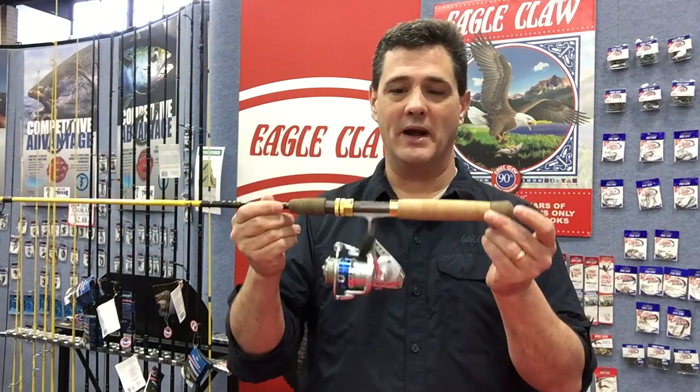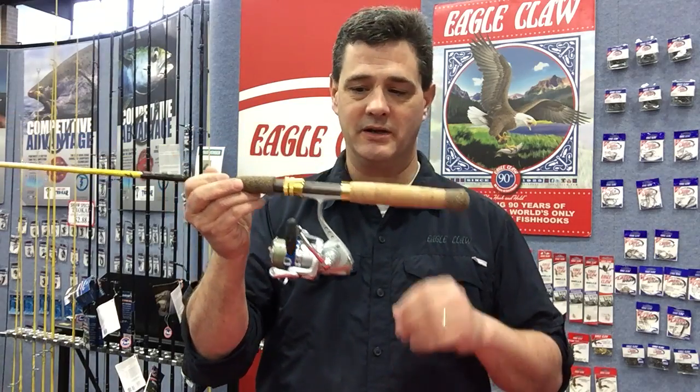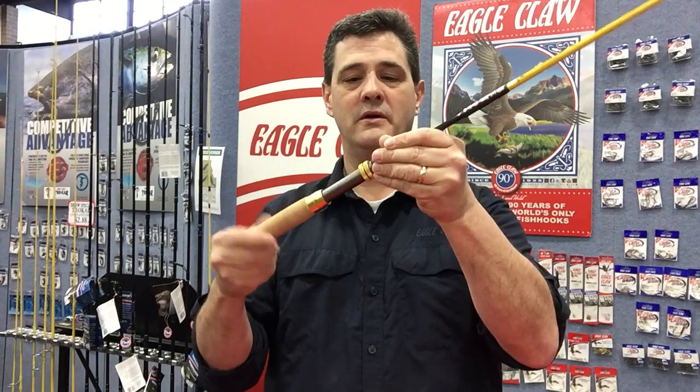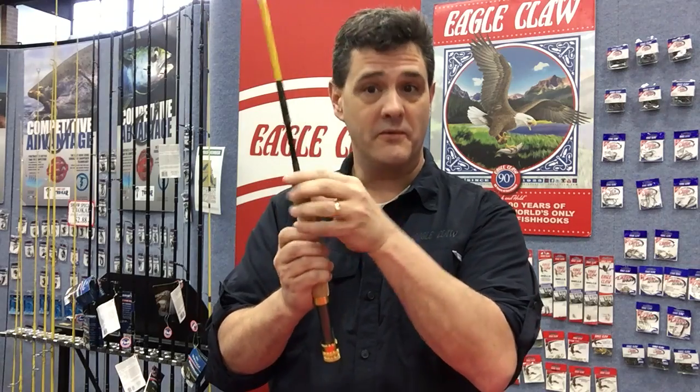What a lot of people don't know about this rod is that it's a dual-purpose rod — this is a very unique construction. You take off the spinning reel, then you take off the butt section, then you take off the top handle, and it reverses to convert this rod from a spinning rod to a fly rod.